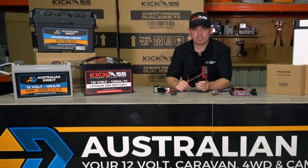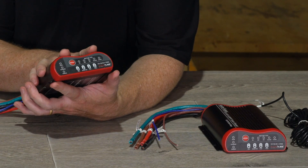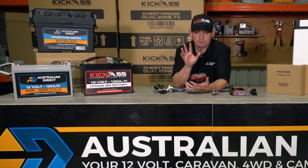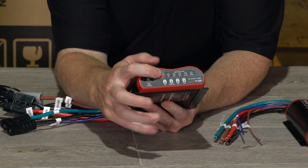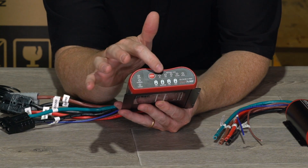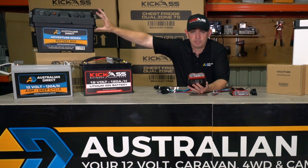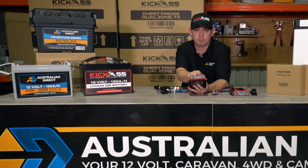We've made this DC-DC charger ultra compatible with most batteries out there on the market. This charger can handle lithium LiFePO4 batteries, calcium mode, wet batteries, AGM batteries, and gel batteries. We've incorporated a mode button which you can use to select the battery type — so even if you change the battery in your battery box to a different type, you can always select the correct battery type being charged.